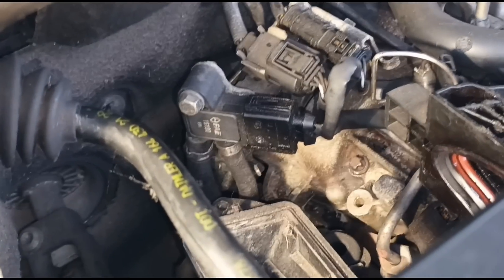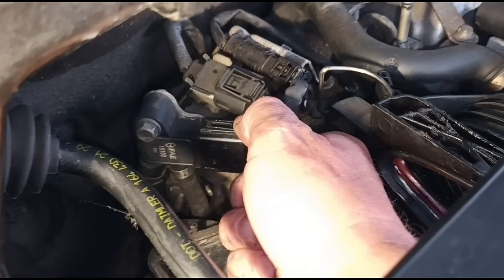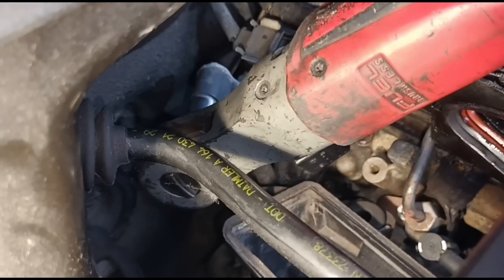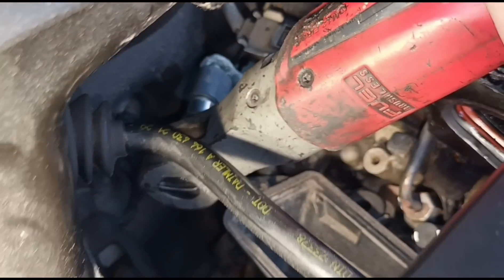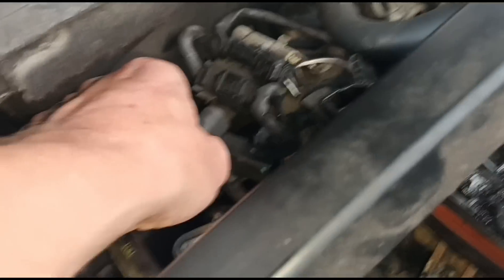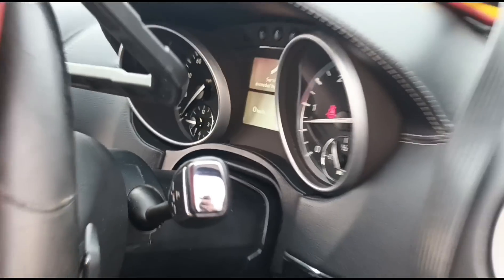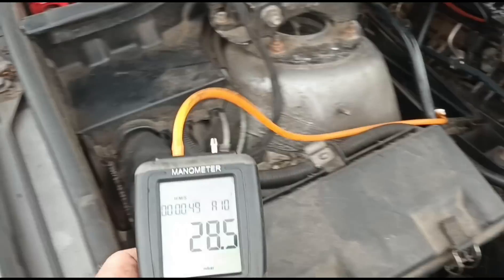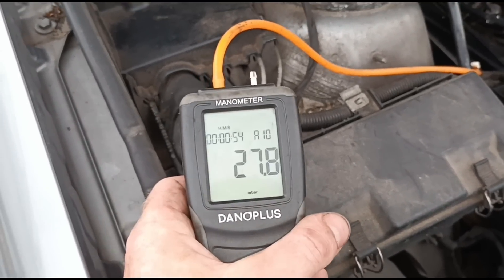We've got the air filter out and we can now see the sensor a little bit better. Using my fingers to press the two tabs and take the plug off. With the engine running, on the larger diameter hole I've got a manometer connected up and we have 28-29 millibars of pressure in the DPF.